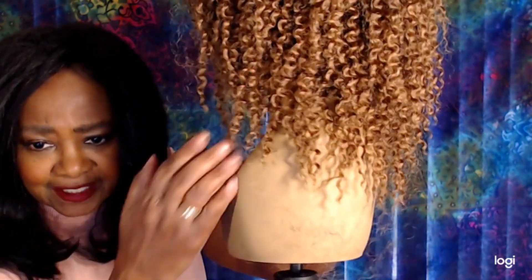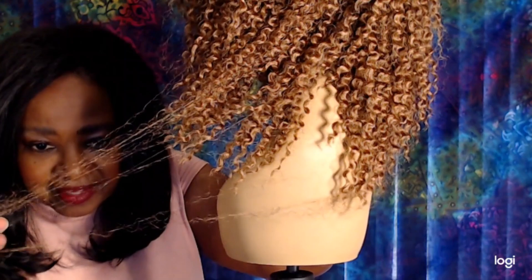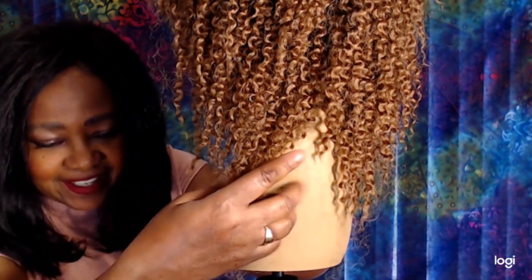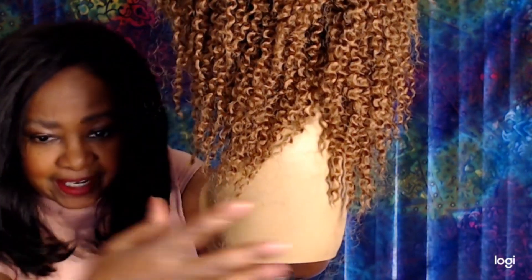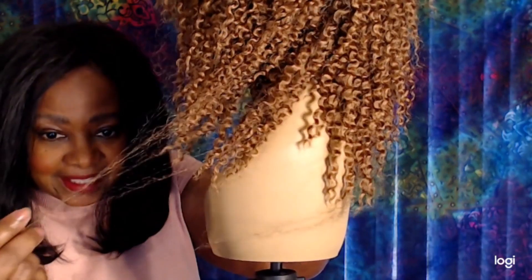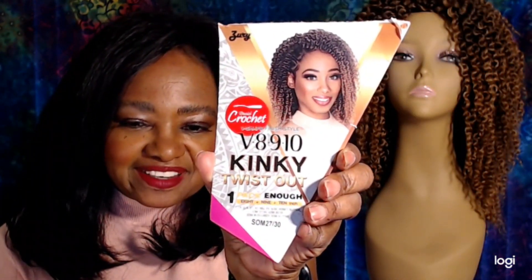The only con I would have is that the hair — I don't know if you can see it right there — it does tend to... this is not really frizz, it's more like shedding a little bit. But I'm going to try a little braid spray on that and that might solve that little problem.